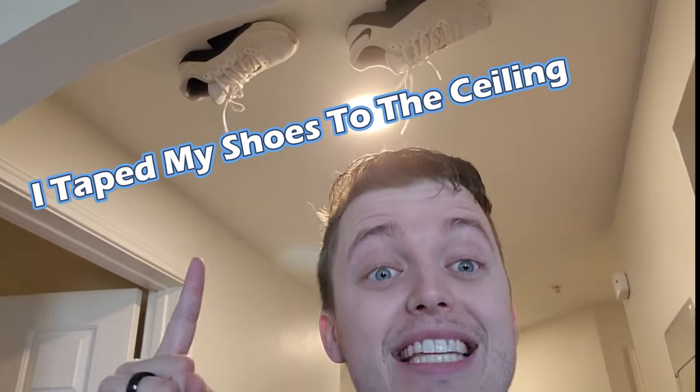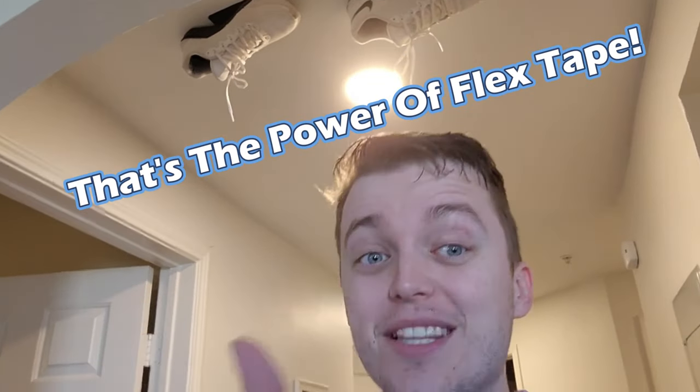I saw this boat in half! I taped my shoes to the ceiling! That's the power of Flex Tape!